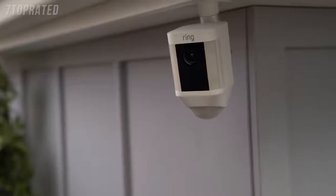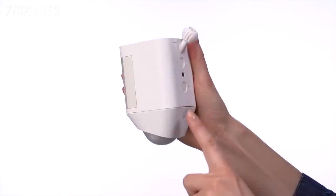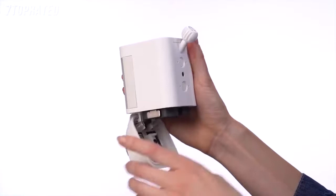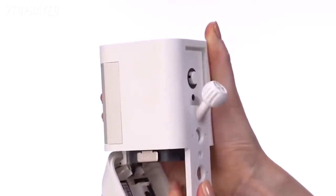Spotlight Cam can be mounted on a wall or an eave by simply changing the direction of the mounting plate. To do this, first open the battery door by pressing the button on the back of it. Next, remove the security screw and the weather seal.